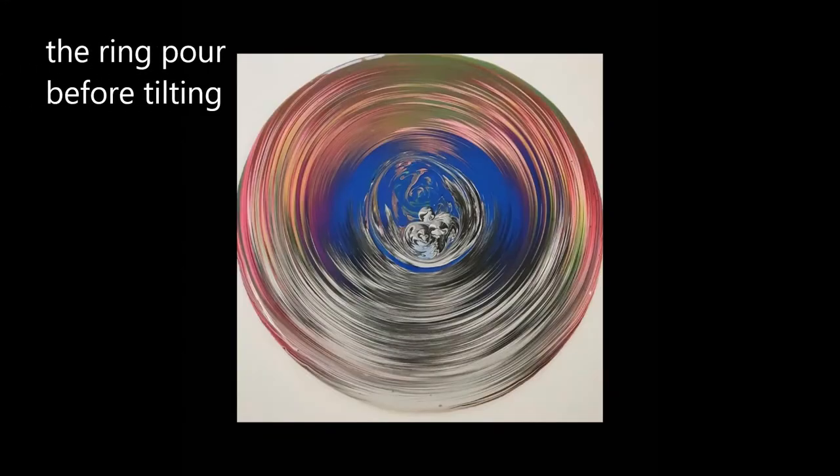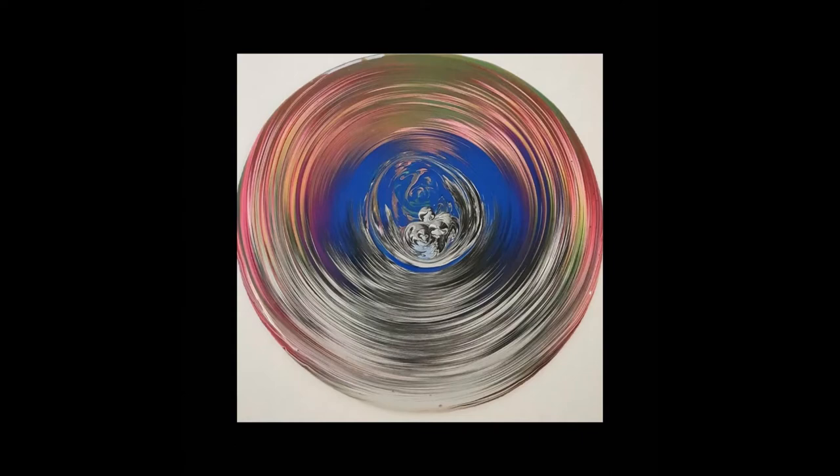We get some wonderful patterns after we finish pouring, and if you move your hand towards the end you'll get all these different patterns rather than the complete circles — like the inside of a tree. But it's not going to stay like this because we need to tilt the canvas.